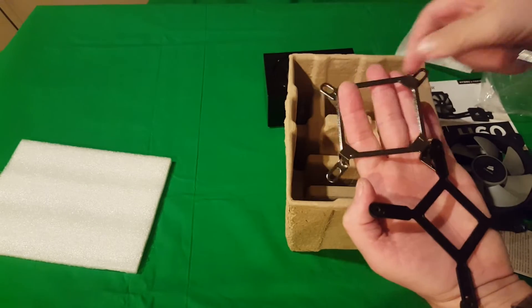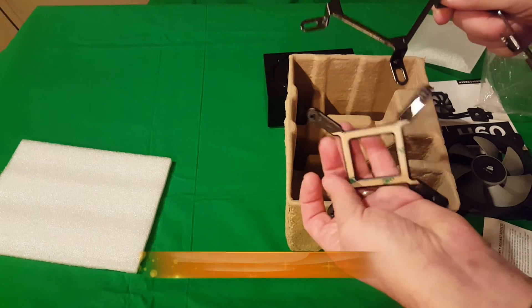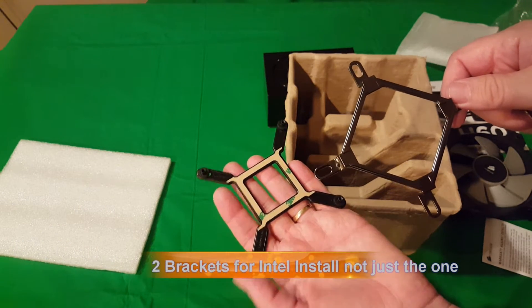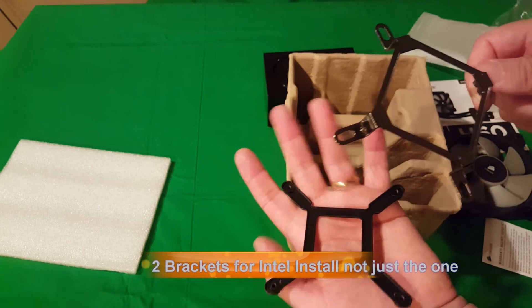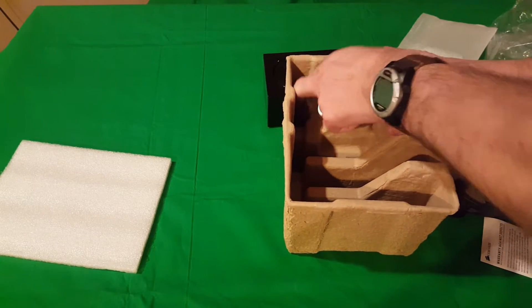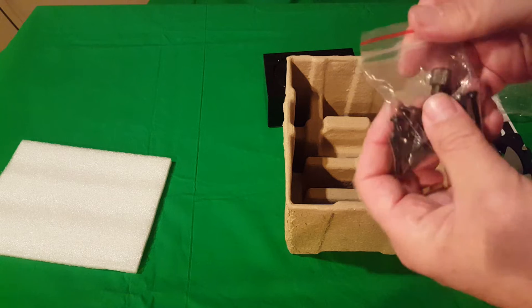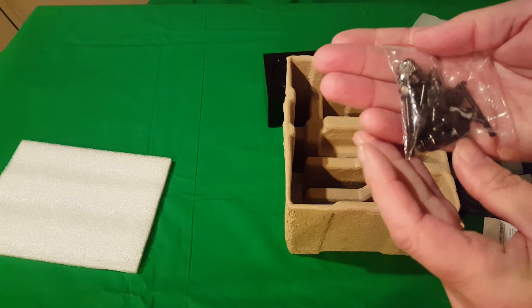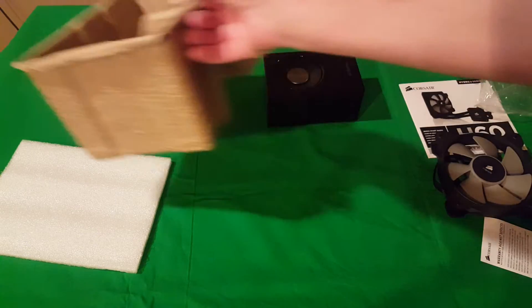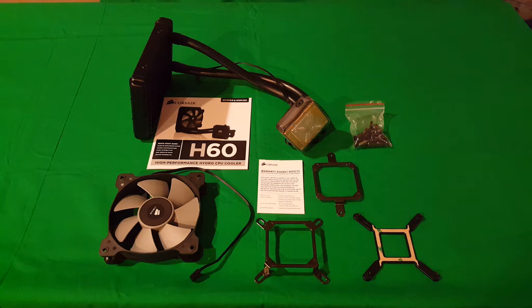And one of these is going to be for the Intel — it depends on your processor which one you'll use. Last but not least there are all your screws and everything you need to put it together, and that's it. Just having one more look in the box so you can see everything that comes inside — this is a good look at everything that comes together when you buy the H60 from Corsair.